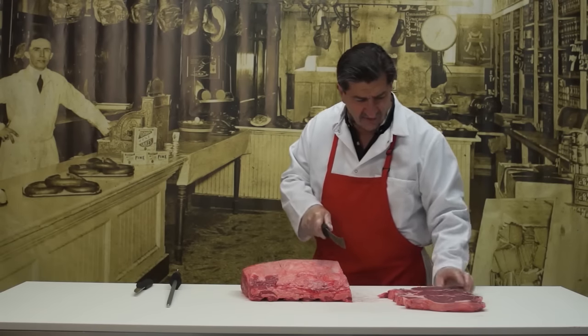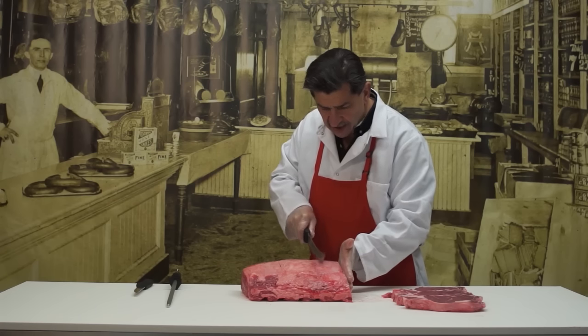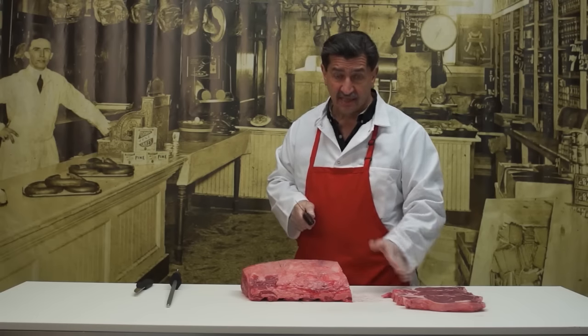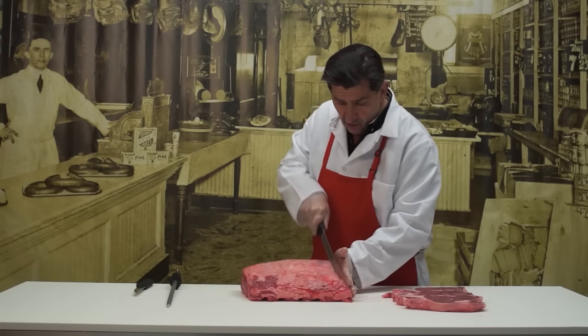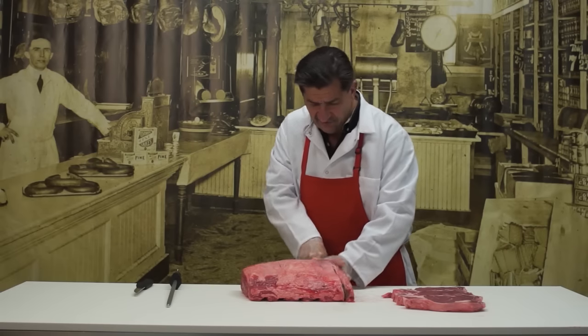One other thing I really like to do sometimes is use ribeye steak as a sandwich steak. And if you are going to slice thin sandwich steaks out of these, I would slice from this end — nice and lean — at a quarter of an inch. Pan-fried steak is fantastic. A lot of flavor. Good eating.